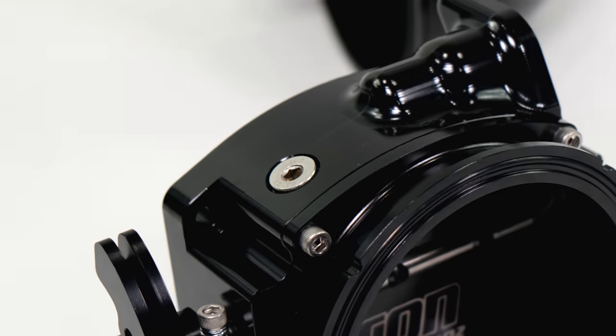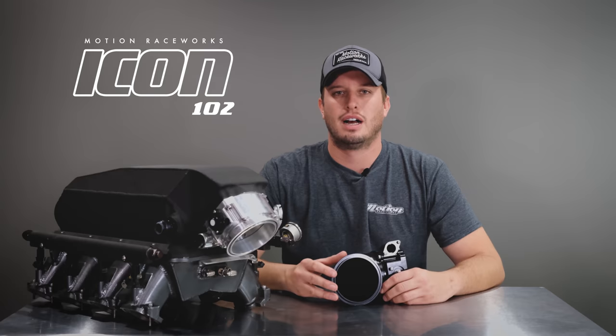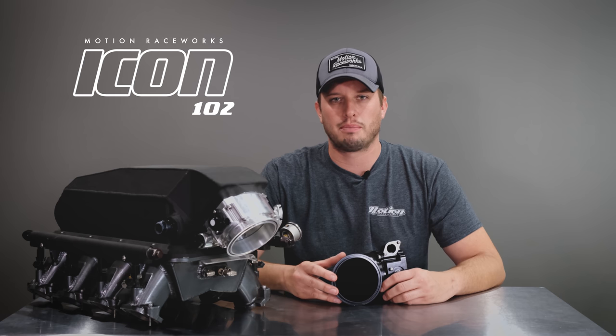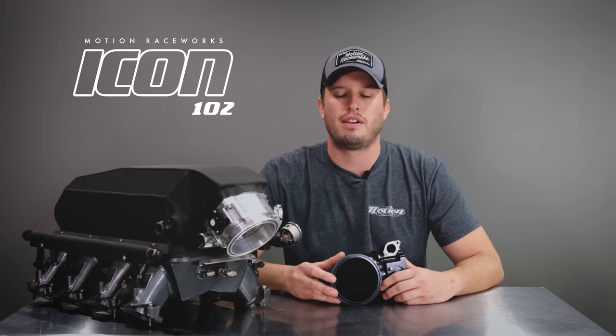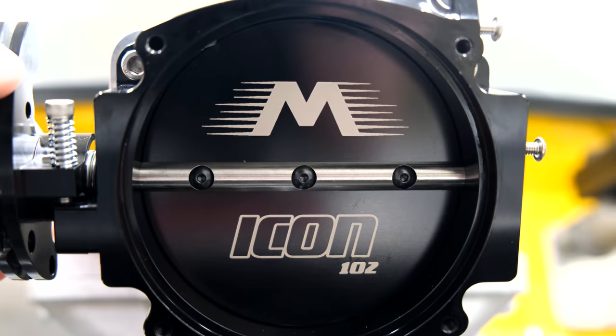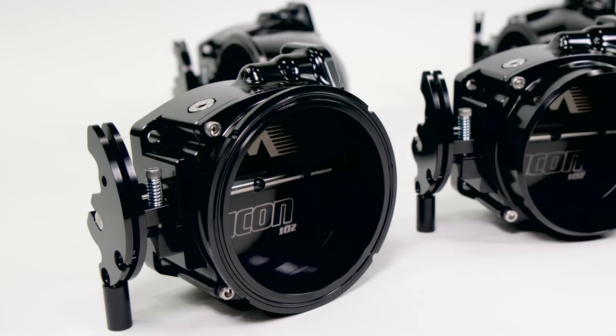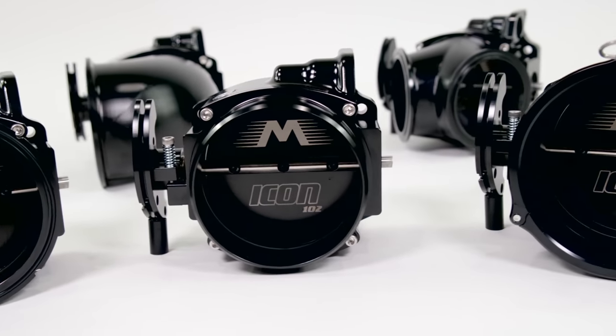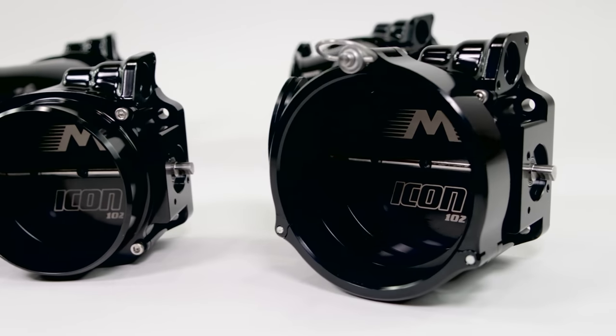Additionally, there's an eighth-inch NPT port on the top of the throttle body. A lot of times throttle bodies come with a port or hose barb there that you don't end up using, so we wanted to make sure there was a plug that was aesthetically pleasing and also gave you the flexibility to add a port if needed. From the spring tension to the attachments to the fit and finish, we spent a ton of time getting this right because we wanted to make sure when you bolt it on your vehicle, it's something you can enjoy and continue to use and adapt for many years to come.